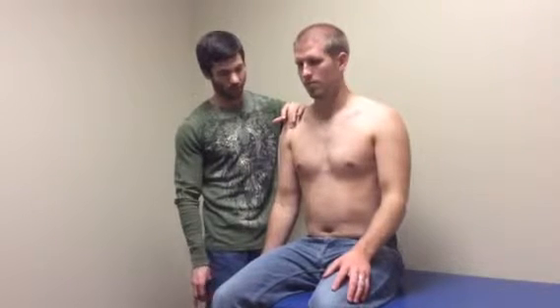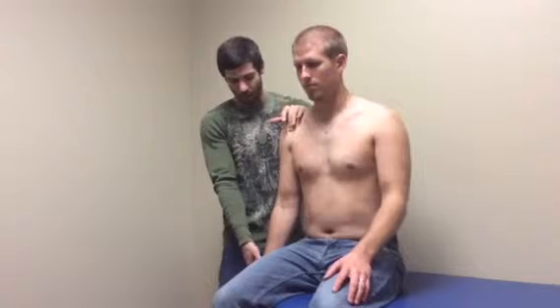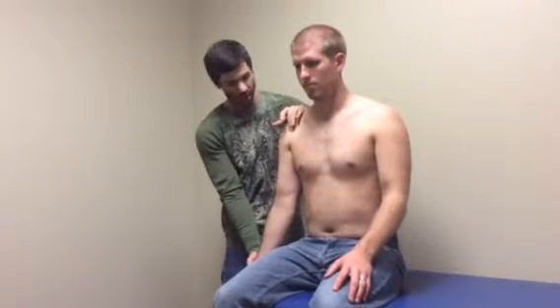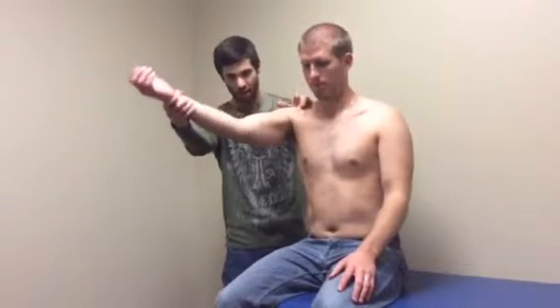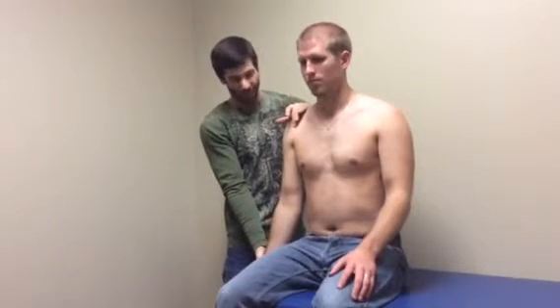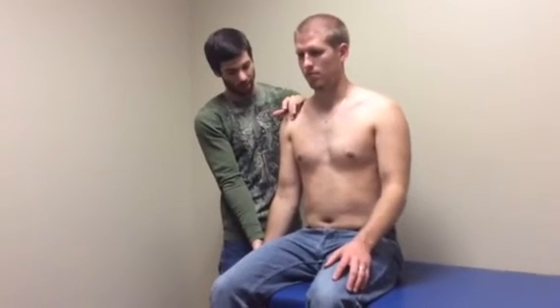early stages of inflammation in the long head of the biceps tendon. Then I will have the patient's arm extended and supinated, and I will resist as he goes into shoulder flexion. If there is pain during that, it's going to be advanced stages of tendonitis in the long head of the biceps tendon.